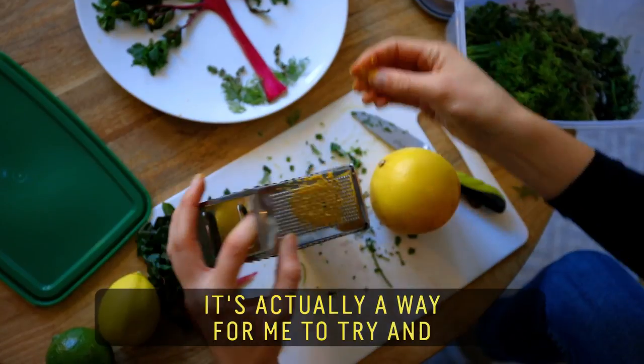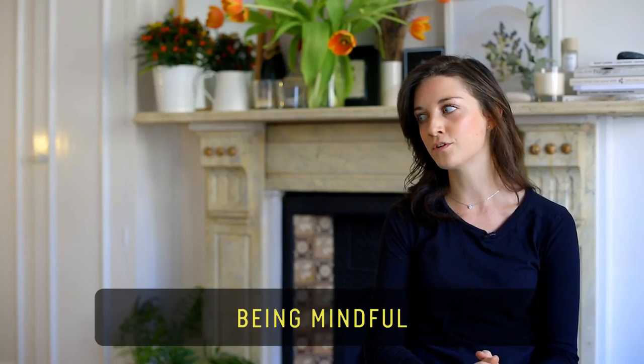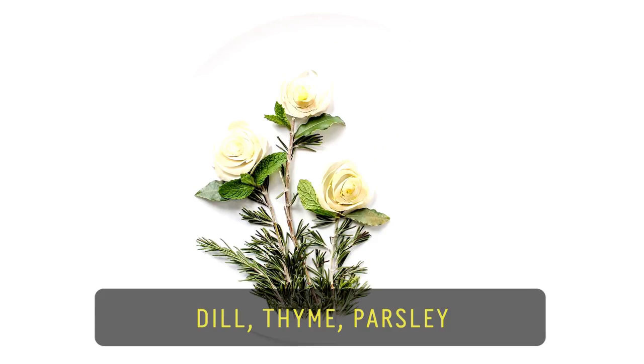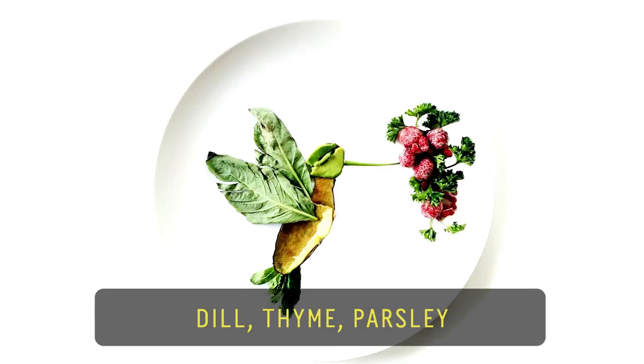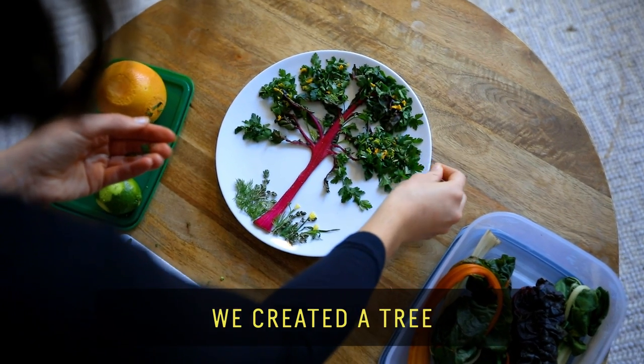It's actually a way for me to try and make a small statement about being mindful. Wilted rainbow chards, citrus peels, dill, thyme, parsley — playing with leftover bits of food, we created a tree.